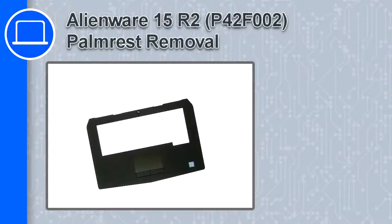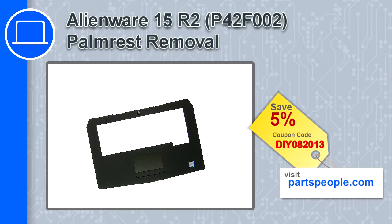How's it going, this is Ricardo and in this video I'll show you how to remove the palm rest from a Dell Alienware 15 version R2. If you're looking for parts for this laptop, go to our website and use this coupon for a 5% off discount.